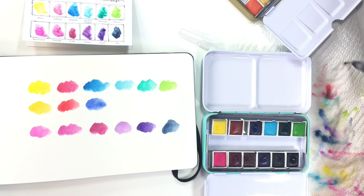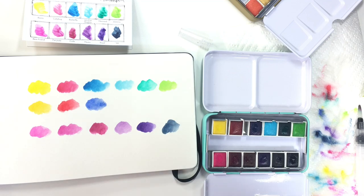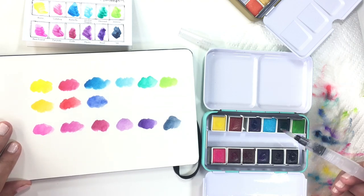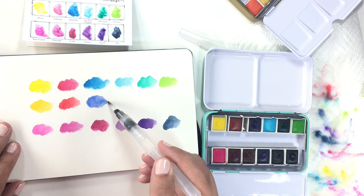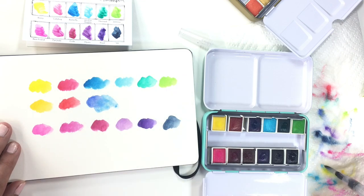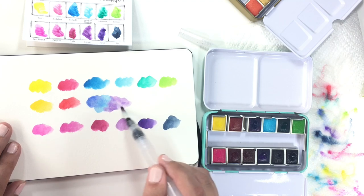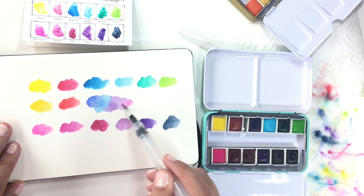They kind of seem more geared towards each individual set of colors rather than being true primary colors, though I will argue that the neutrals palette primary colors are much closer to true primary colors. Since this is still wet, I'm going to pull a little bit of blue from the brights palette just to blend into the blue from the neutrals palette — look how pretty these blend together. I'm going to grab some purple from the brights palette and blend these out, and then pull some pink here and blend that in.